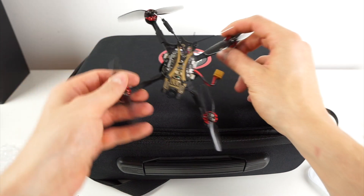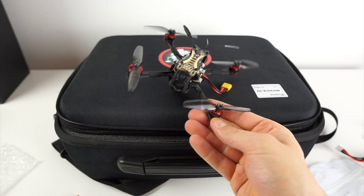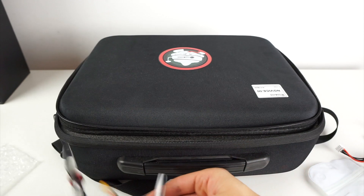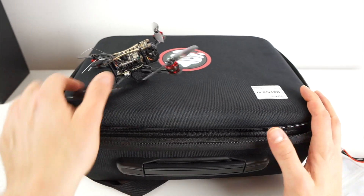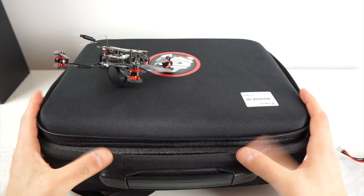Hey guys, so what I have here is another one of these eShin beginner FPV kits. This is the eShin Novice 3. It comes in a pretty big and actually pretty well-done box. Let's do a little unboxing first and see what this 3-inch quad comes with when you buy it.